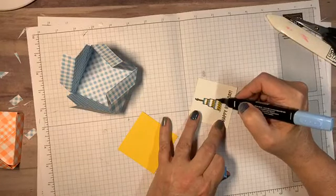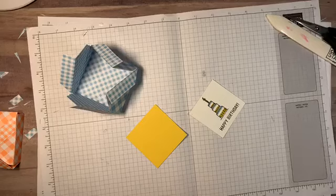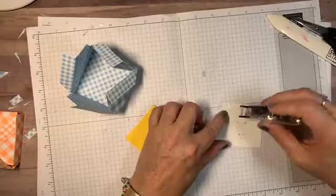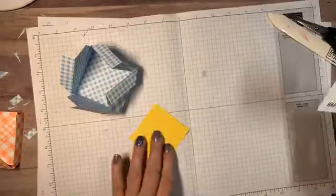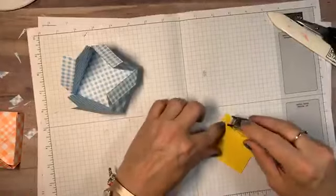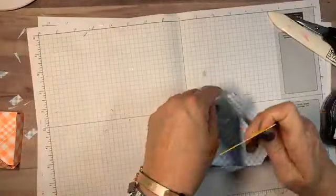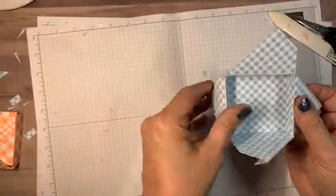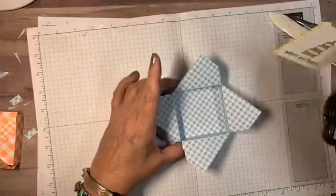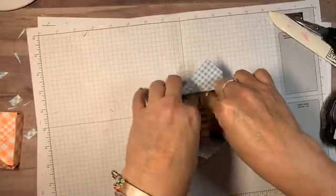Did you know I used to be a cake decorator? I used to teach cake decorating lessons and do wedding cakes. I loved it, but I couldn't eat frosting for a very very long time — I didn't even like to smell it. All right, there's our Happy Birthday — let's open this little puppy up. See where the little tabs are in there; I'll put those on the sides and put this guy in. Push it down — and if you put a check in here, nobody's going to notice the smudges anyway!